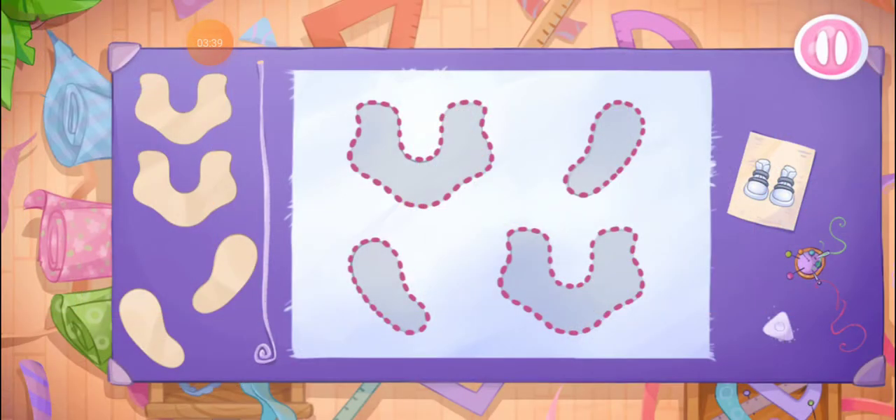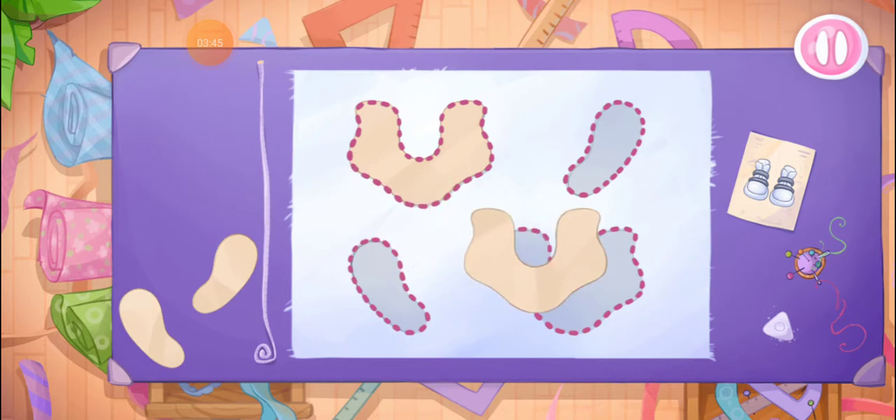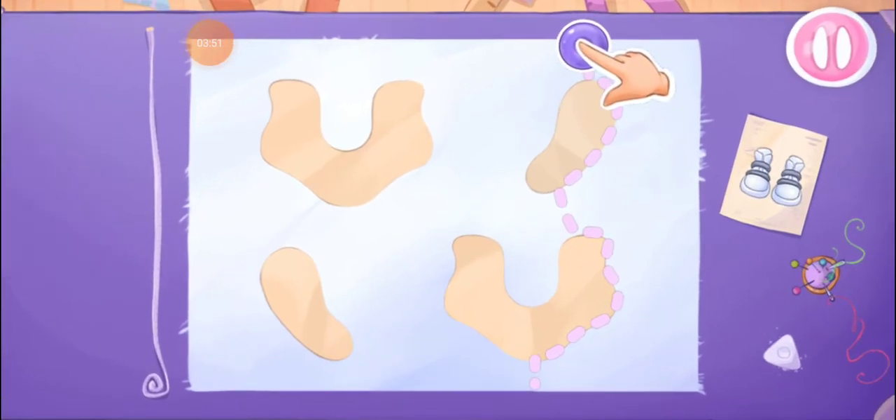She doesn't have any shoes! Let's create some cool sneakers. Let's lay out the templates on the fabric. Let's cut out the details.